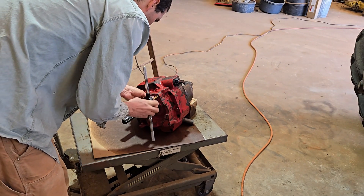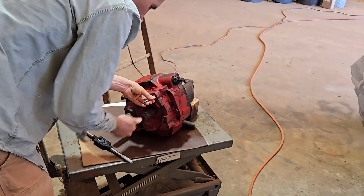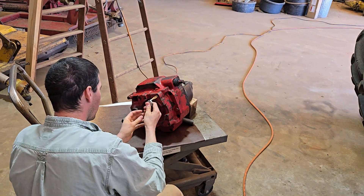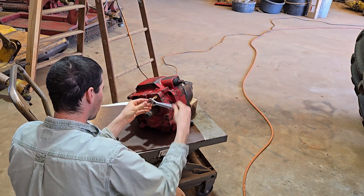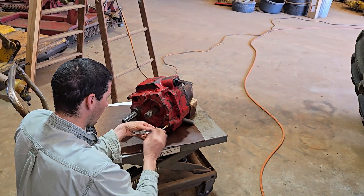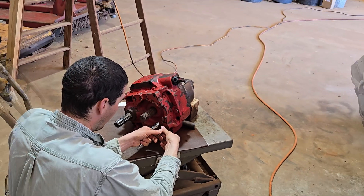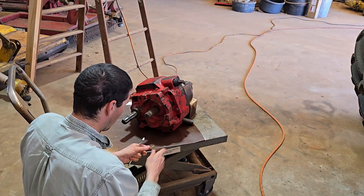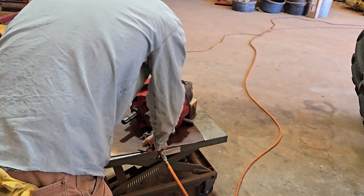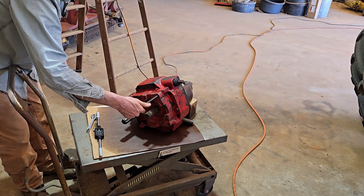Jeffrey uses a half-inch tap to further clean out the threads. We'll get a little crescent wrench to turn it in and just turn this guy in to clean the dirt out. These are a couple of bolts from the housing, and they look like they might be about the right length.